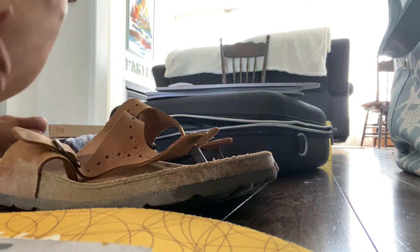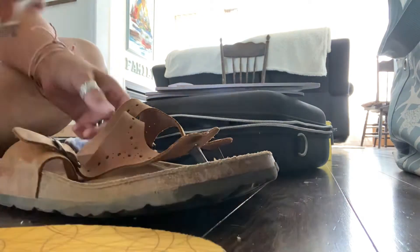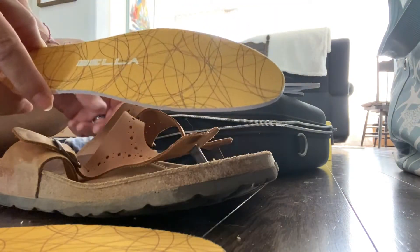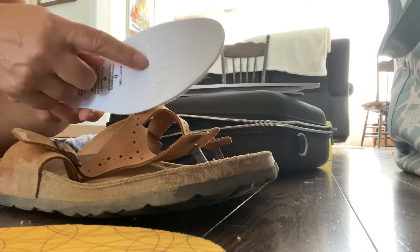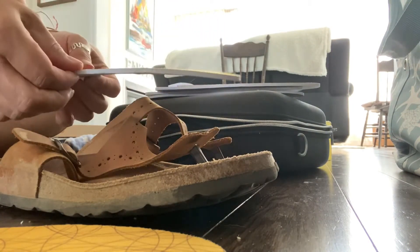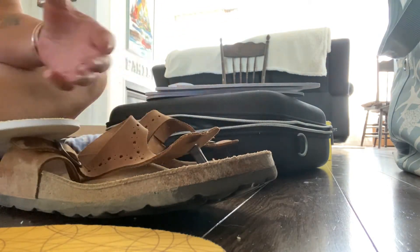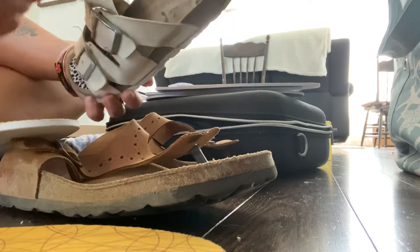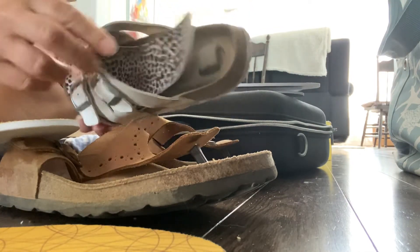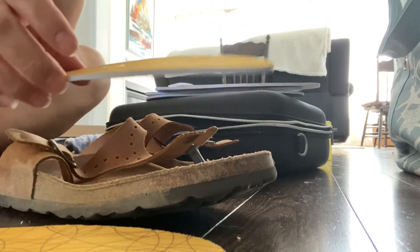Today I decided to get my Bella insoles into my sandals. The HPTs are nice and thin and I have them in my other old sandals. I'm going to be replacing these ones because they have been worn down and had better days.